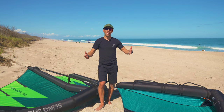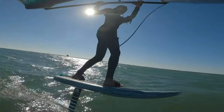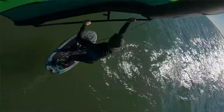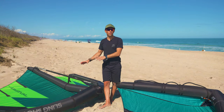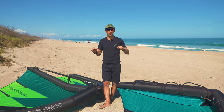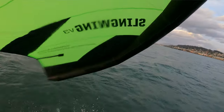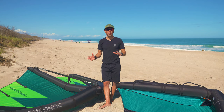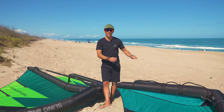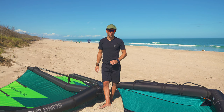For beginners getting into winging, it's very simple to grab a boom since there are so many areas to hold. The ease of use is definitely nice with the boom. However, I find that the straps and handles put your hands immediately in a place where you can generate power from the wing — there's no guesswork. With the boom, beginners tend to move their hands all around and don't know exactly where they need to go. So I'd lean toward soft handles for beginners, though the boom can also work.